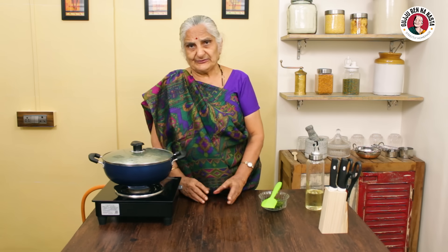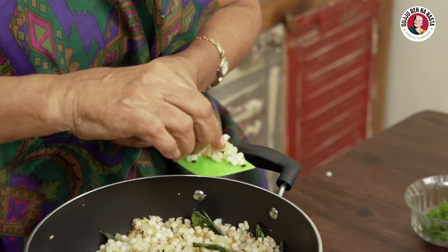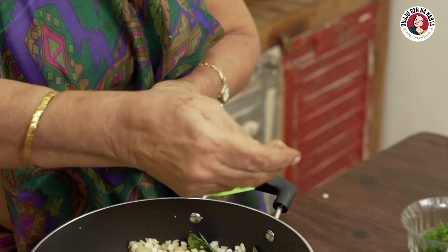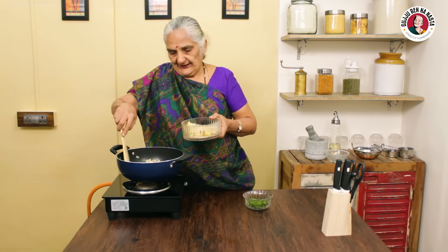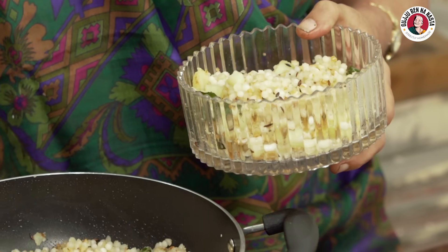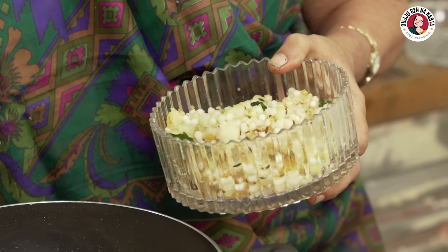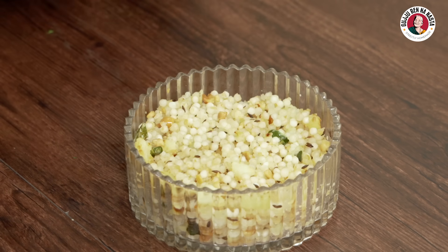It is a special meal called sabudana, but it is an important meal — good to eat as a snack or for lunch. I am ready to serve it to my family. The fruit and mushroom topping is ready. I will add it. It is ready to go. My sabudana is ready now — I will put it on the plate and show you.